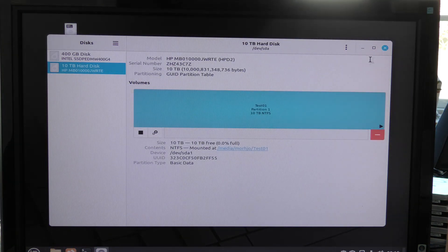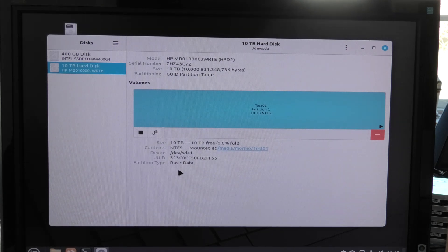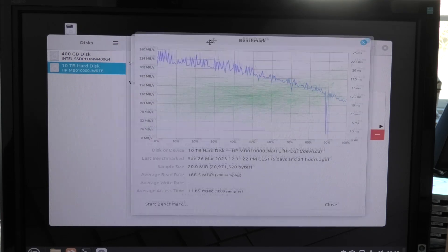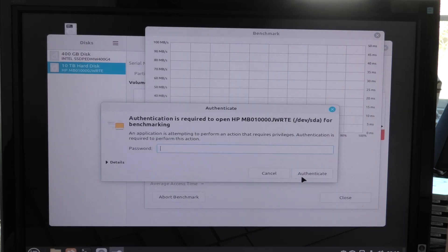Let's just run the normal disk test. I think we have it here — that's where I call it test 01. I'm good at doing that. So let's just run the benchmark on it again. It remembers the last benchmark we did. So let's start benchmark — these are the numbers that I ran last time. It needs a password.